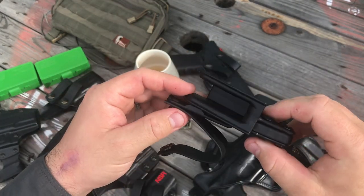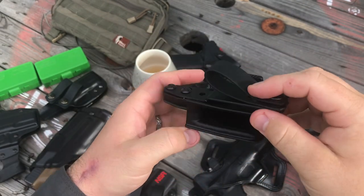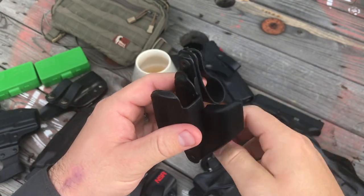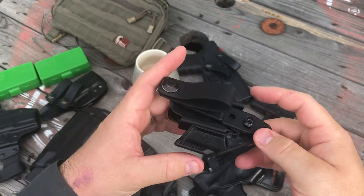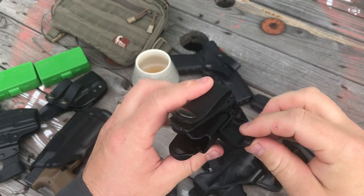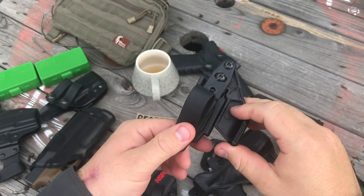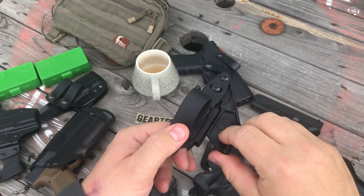It does give you another option and it's a cheap way of playing around with appendix carry. I don't know of another appendix carry holster you can get shipped to your house for under $50 that is as simple and universal as this one. I really like this little claw system — if you're buying this holster primarily with the strut for inside-the-waistband appendix or strong-side carry, I would definitely pay the additional $10–$15 and get this little stabilizer claw.